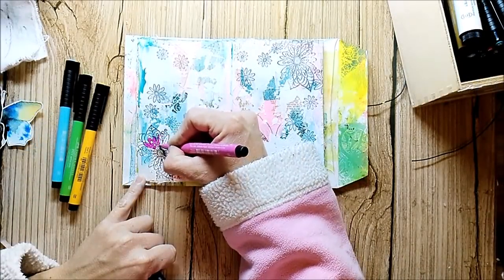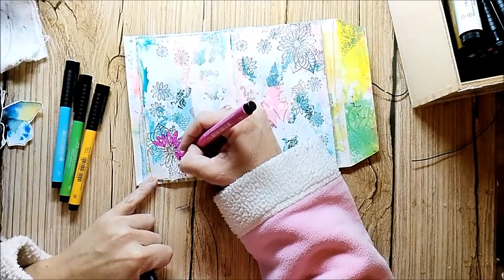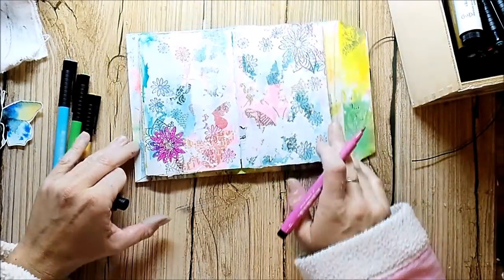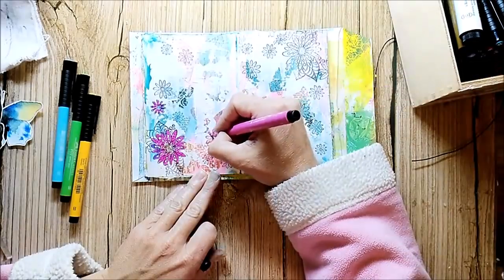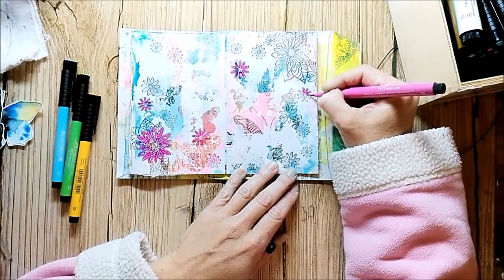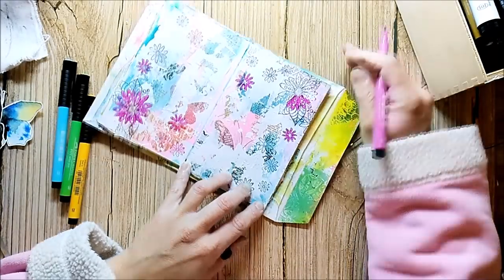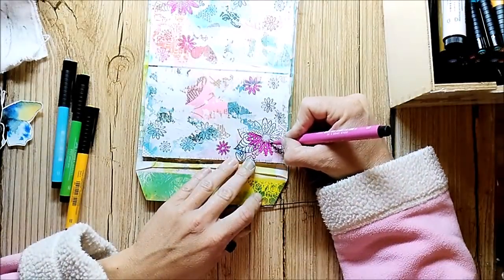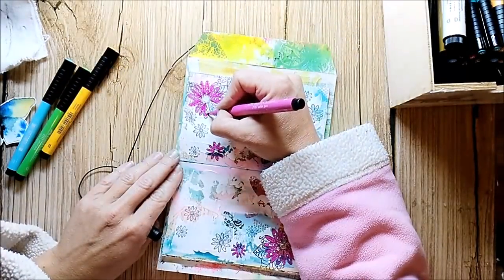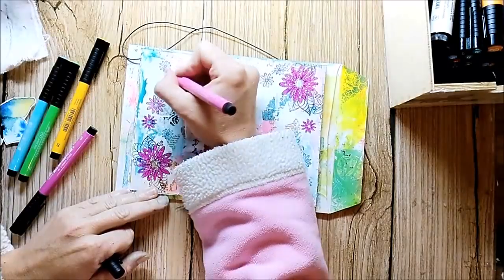I pulled out my Faber-Castell Pitt Artist pens to color in the flowers. These pens are great to work with on art journal pages. I used them together with archival ink, and they become completely permanent when dry. They are also really high quality — I've had them for about 3-4 years and they don't dry out. One thing you have to know about any markers or pens: store them flat so they don't dry out. I didn't know this at the beginning and stored my Distress Markers vertically, and they all dried up.